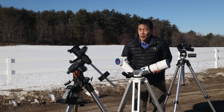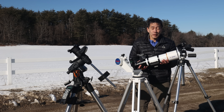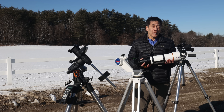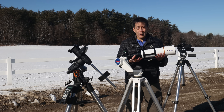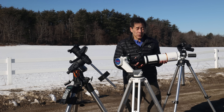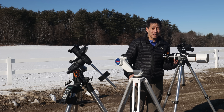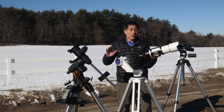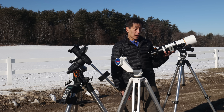I want to stress that what you're buying is an optical tube only — the rest is on you: the finder, the diagonal, and the eyepiece. Beginners have a tendency to over-obsess about the eyepiece, but what you really should be obsessing over is the mount. A lot of beginners undermount their telescopes, and then the things jiggle around, it's hard to see, and sometimes they just give up.